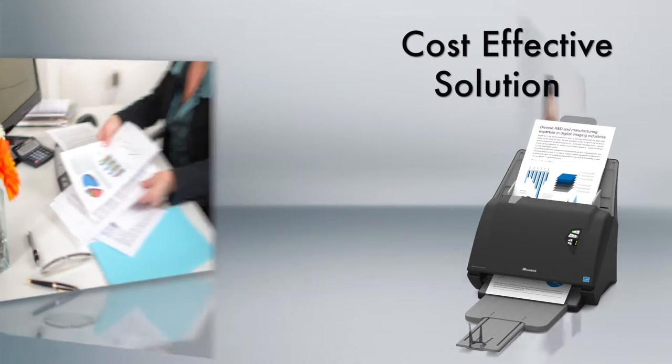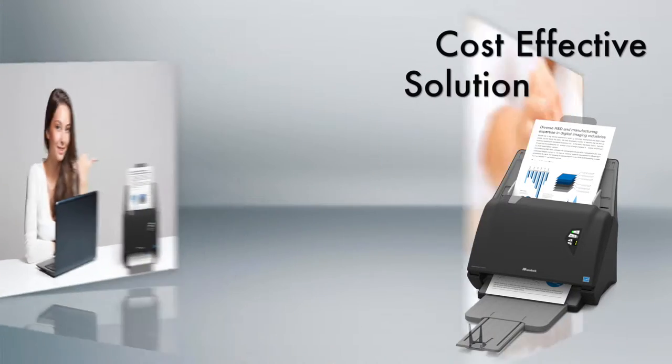It's easy to get rid of paper clutter and save your time, money, and space.